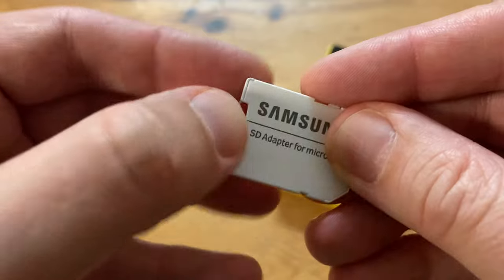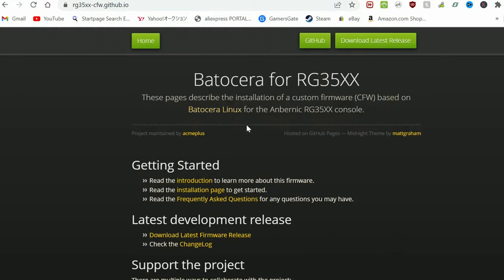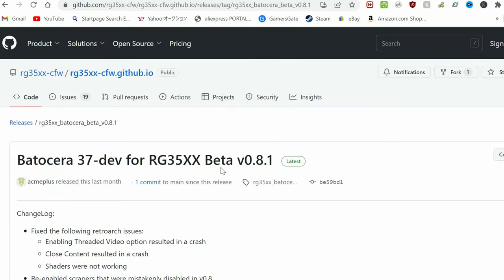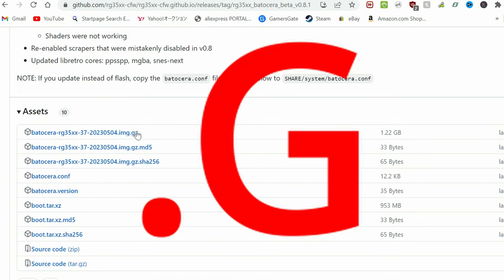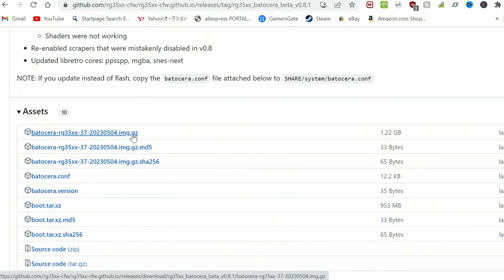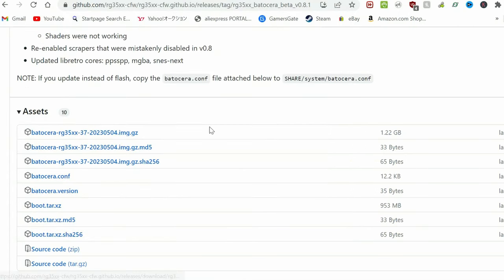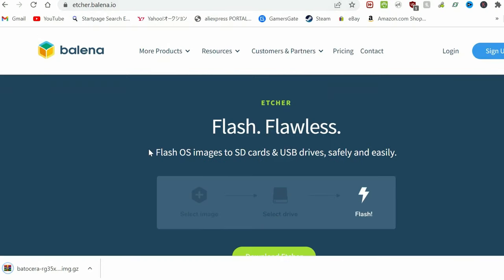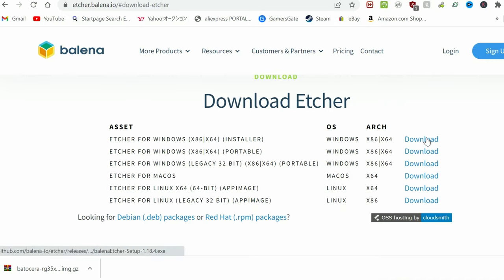To install Batocera, we'll need a spare microSD, and we're going to insert this into our computer. On the Batocera for 35XXX website, we're going to look for our download link. Click this, and we'll be transported to the GitHub. Now scroll down to the Assets section for the latest release, look for the file name with a .gz at the end of it, and click it. Now select a place on your computer where you want to save the file — if you're forgetful, use the desktop. If you don't have the program Etcher installed, go to the website, download it, and press download.